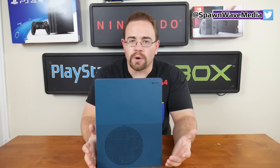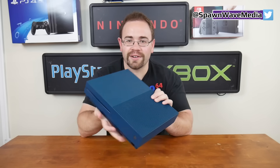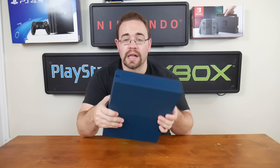The Xbox One S really impressed me when it came out. It was much smaller, obviously, than the original Xbox One. That original looked almost like the size of, probably even larger than, some VCRs when they came out. But they managed to shrink down the Xbox One heavily — like heavily.